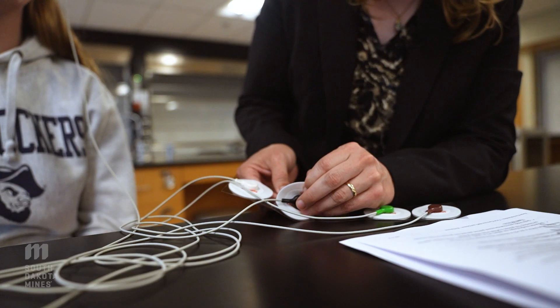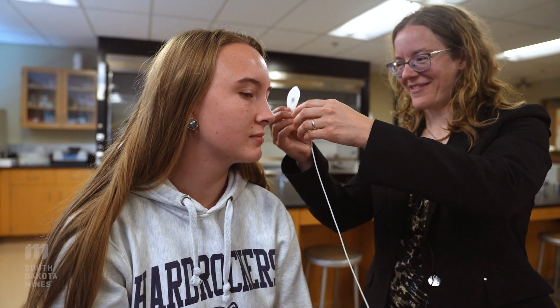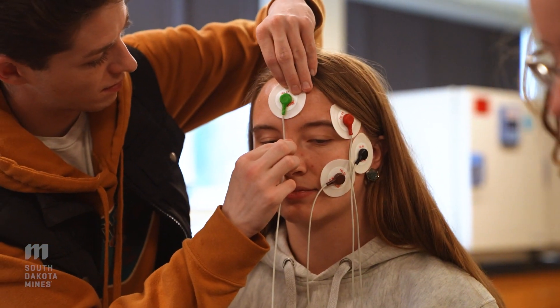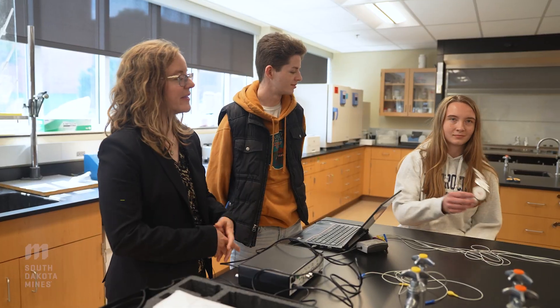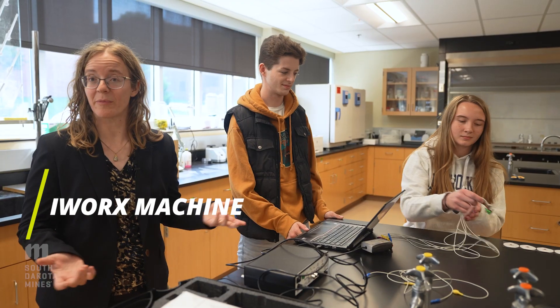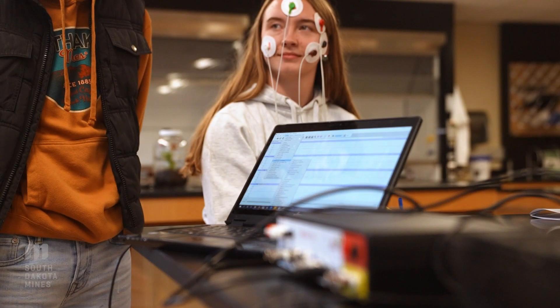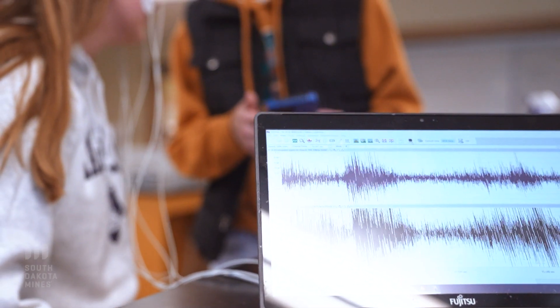I'm going to introduce to you an iWorks machine. It shows students how to see what a normal muscle looks like versus an abnormal muscle. We have our electrodes and they are hooked up to different muscles in the body, and then they are recorded onto our laptop and then we can analyze them further.